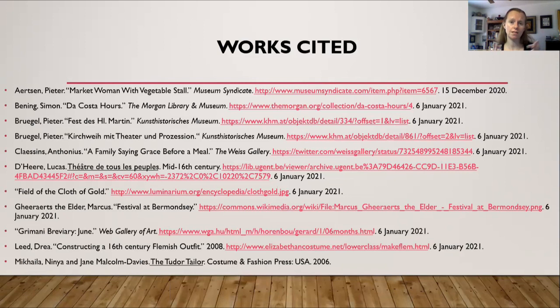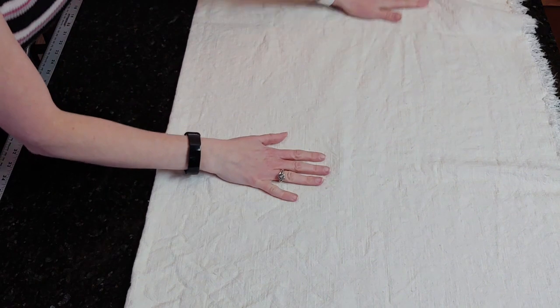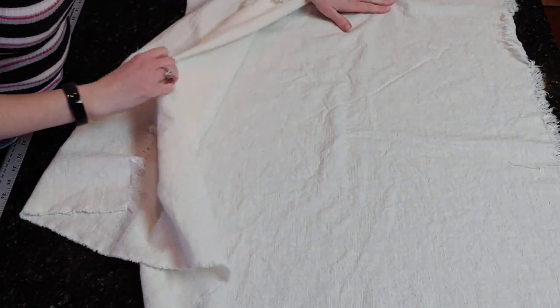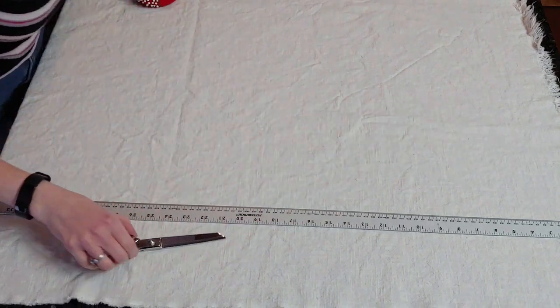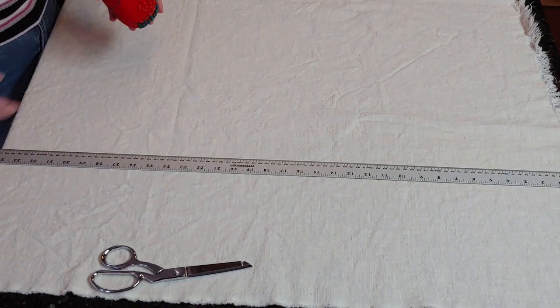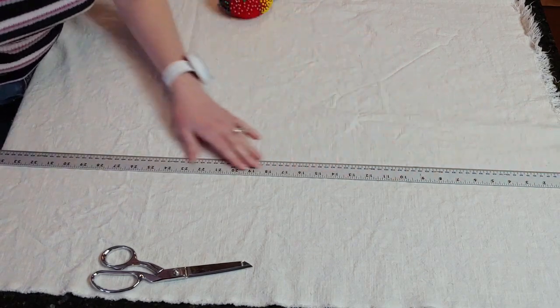If you have questions or want to visit any of the websites where I found my painting pictures, here is my work cited page. And on to making today's apron. First you want to take your linen and make sure you wash it. Then I'm laying out my fabric and cutting out my rectangle — for today I'm cutting a rectangle that is 26 inches wide and 36 inches long.